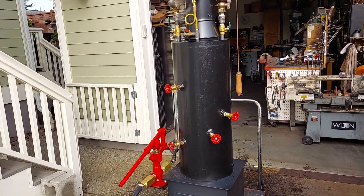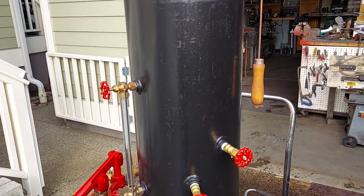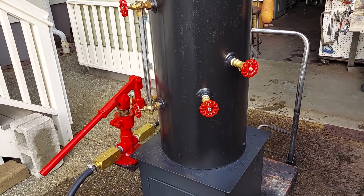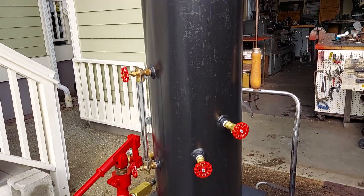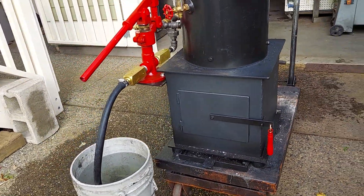It's 12-inch diameter by 32 inches tall. It has 16 copper tubes rolled in. The firebox itself is 14 by 14, 14 inches tall.